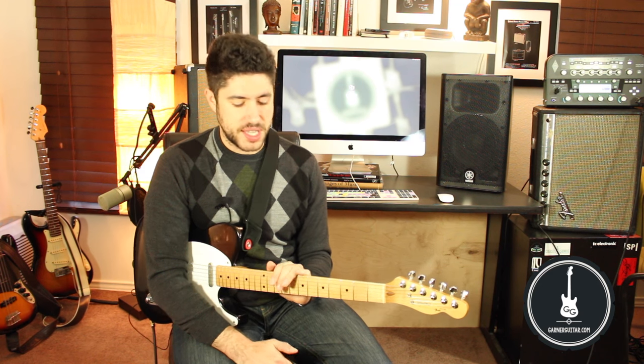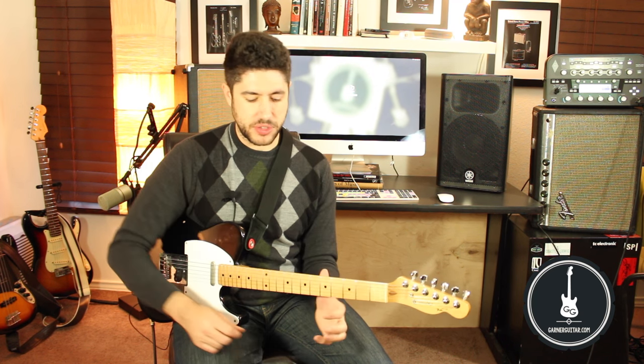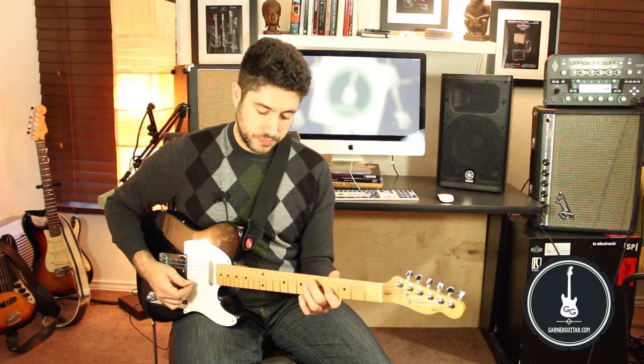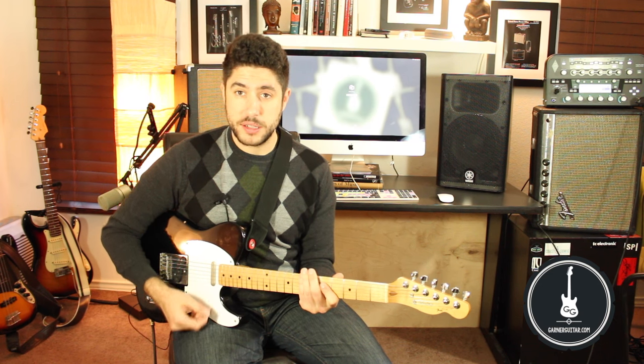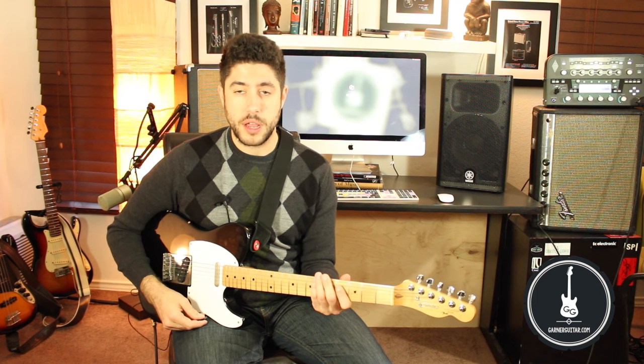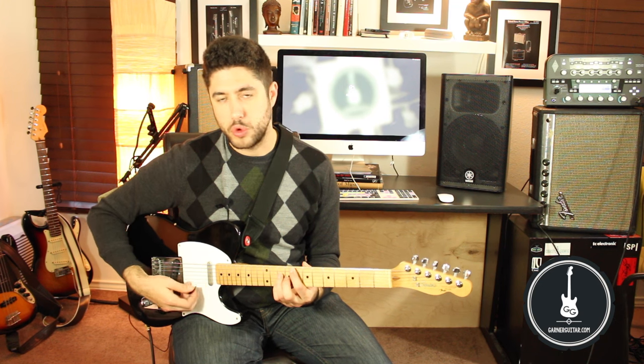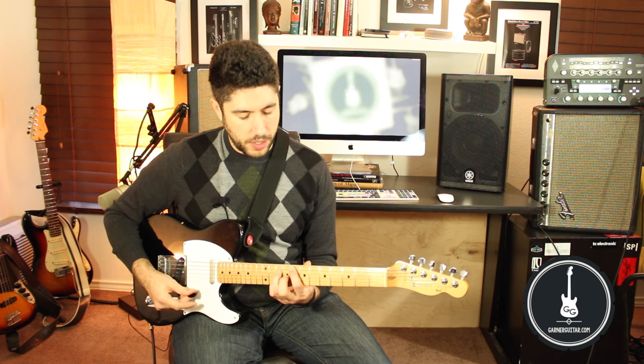We start to hear how the notes have a different kind of sound based on the chord that we're playing with. Get really, really used to C major, because everything else is going to be based on this — we're going to alter the notes from C major. To do that, we go around the circle of fourths or fifths and start adding sharps and flats. The first stop on the circle of fourths is the key of F, so we're going to take all of our Bs on the guitar and flat those Bs.